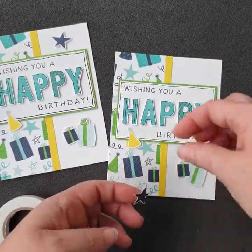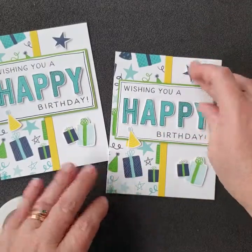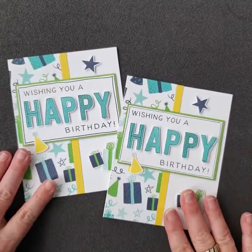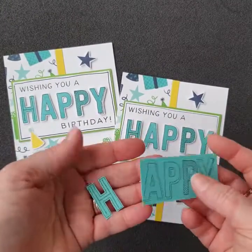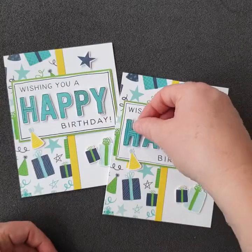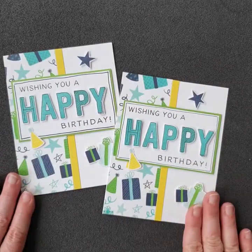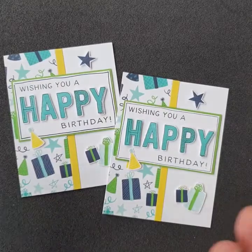There you go — day five completed! A really fun, vibrant card, very easy to make, and a great way to use your printed paper if it's got great embellishments. Of course, if you don't have Lagoon ink, you can use Lagoon cardstock. Thanks for watching — bye now!